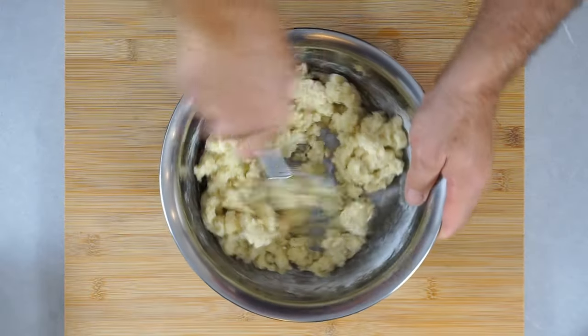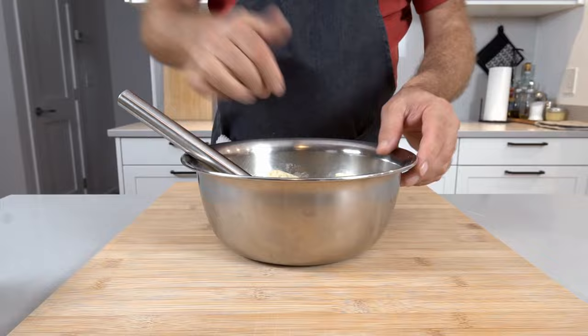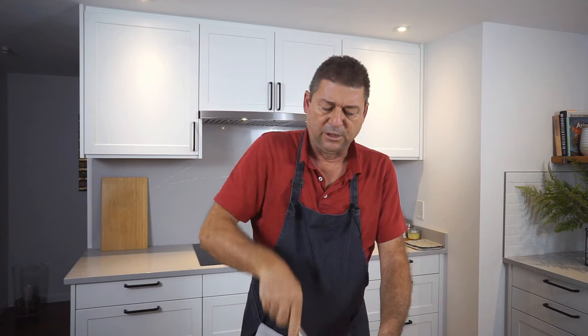These dough hooks are excellent for anything with this kind of consistency — be it a bread dough or something like this. If you want to stir mashed potatoes, it works really well for that too. It's still too moist, so let's do a third spoon of flour. And since we're making a German recipe, we should add a little nutmeg.